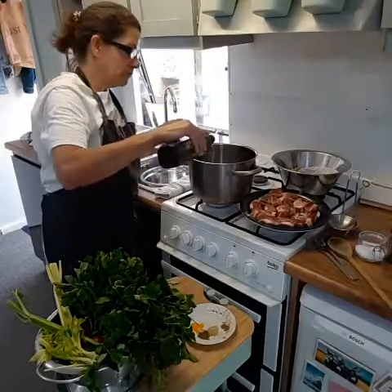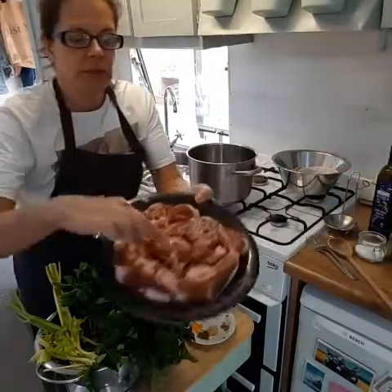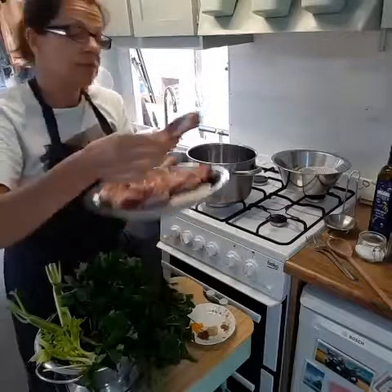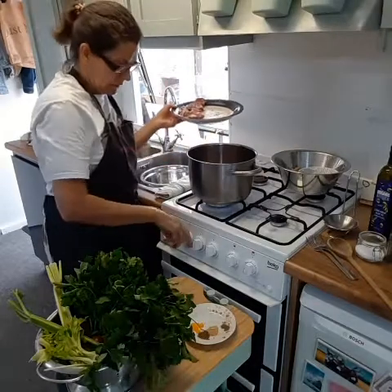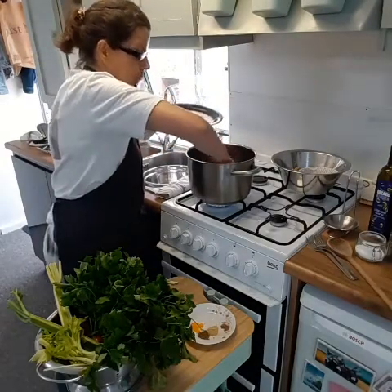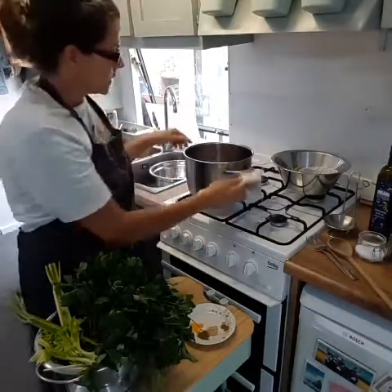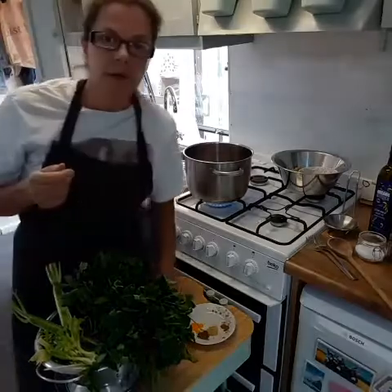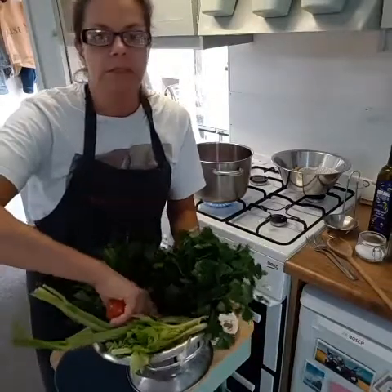I'll put the lamb in first because it should cook for about three hours at least. I'm using some lamb on the bone — those lovely bones will flavor the soup. Obviously if you don't eat meat you can keep it vegetarian, just use vegetarian stock and don't add the meat. I'll sweat it in some olive oil in the pan gently, then add some grated onion and some chopped celery.